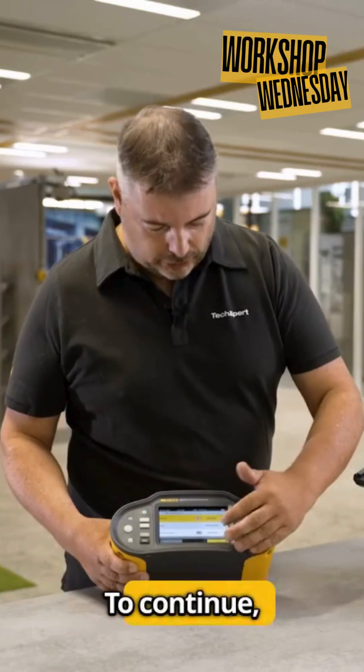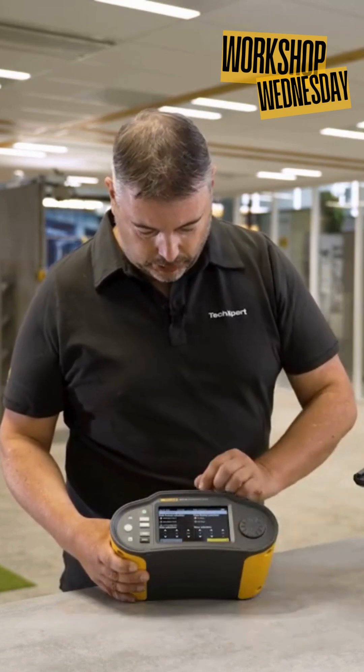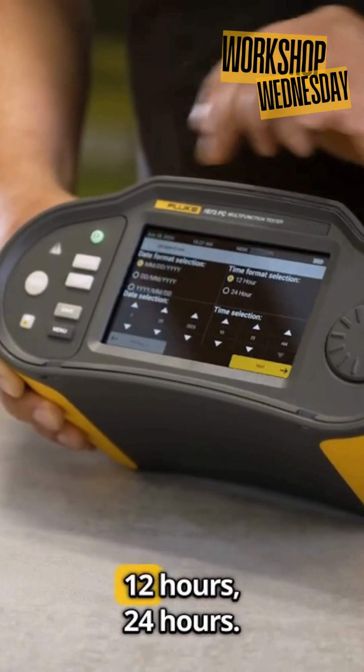To continue, press next. Here you can set the date and time — day/month or month/day, whatever you want — and choose between 12-hour or 24-hour format.